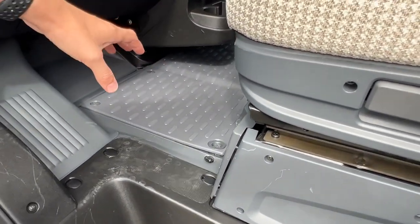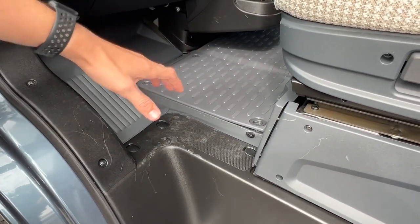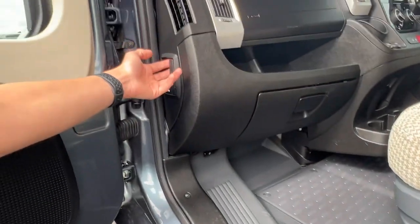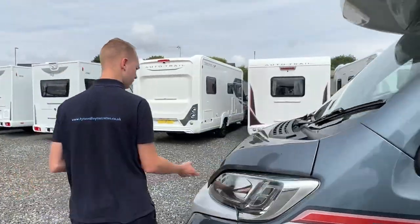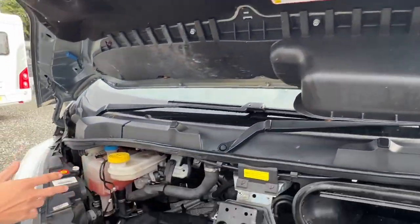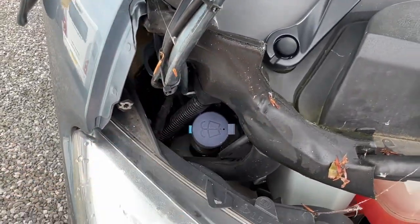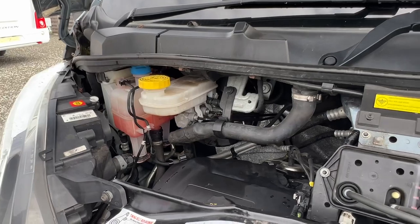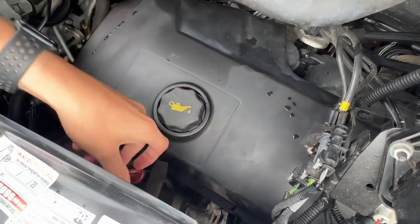The engine battery is underneath the floor — there's a cover which just comes off and you can get to the top of the battery should you ever need to replenish it or put a charger on over the winter. Your bonnet release is just here. All your fluids are to the left-hand side underneath the driver's side of the vehicle: screen wash — this cover comes off on the scuttle — power steering fluid, coolant, and next to it your brake fluid.